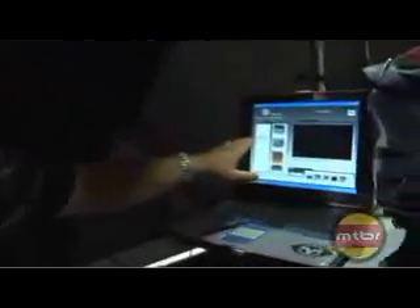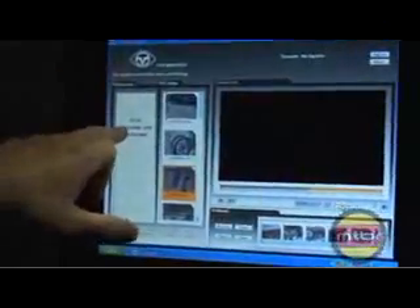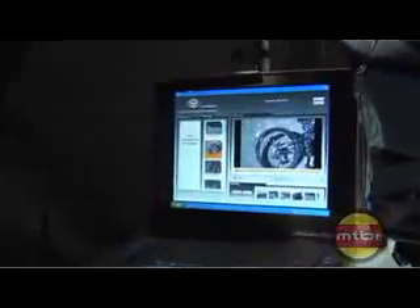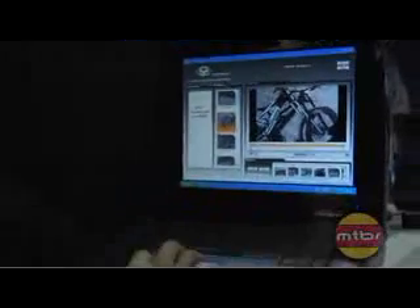The product also comes with software called the POV Manager, or point-of-view manager. It's Windows-based software that plugs in via USB. Everything on the left of the screen is what's on your unit's SD card; everything on the right has been saved to your hard disk. You can play video easily, pull highlight clips from your video, and share them on a storyboard to make a highlight film.